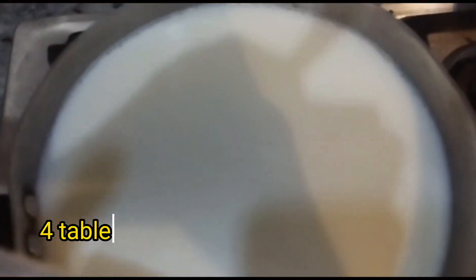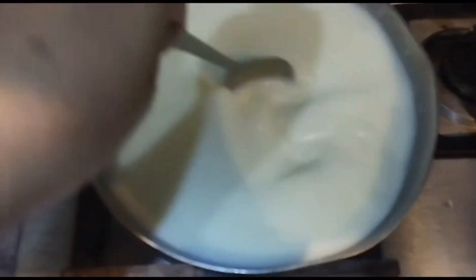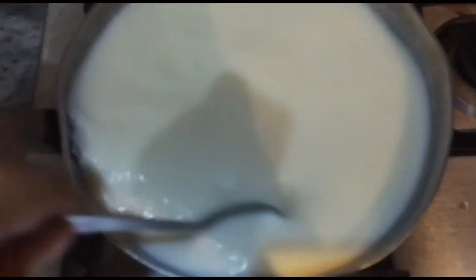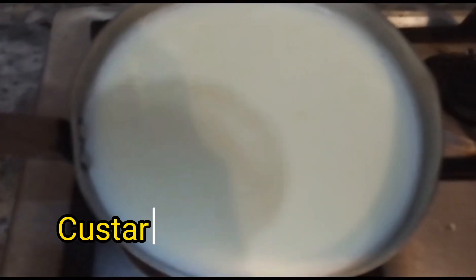Now I will add sugar — 4 tablespoons of sugar. After that I will mix it further. I will mix it like this. Now I will add custard.